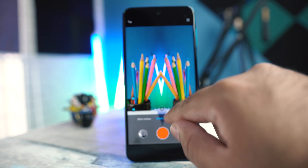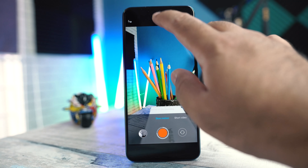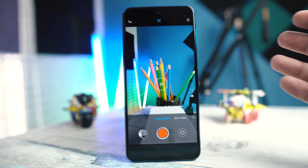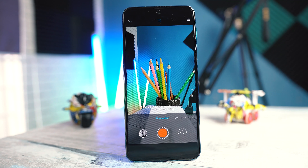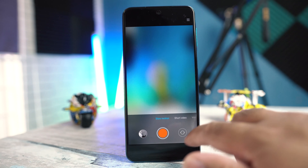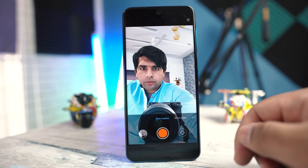The slow motion mode says 960fps at the top and offers 240 or 120fps too, but in reality it is either 240fps or 120fps. Remember that 960fps on these phones is just a software gimmick. Slow motion works for the front camera as well.